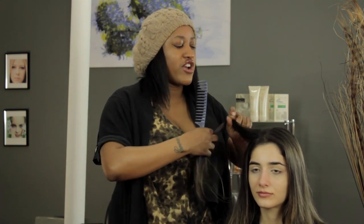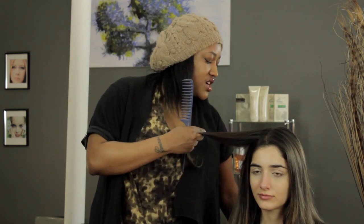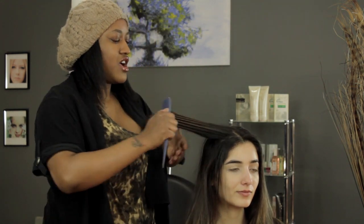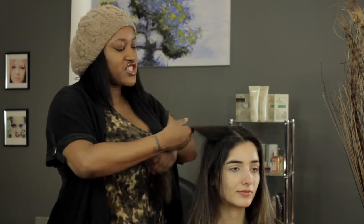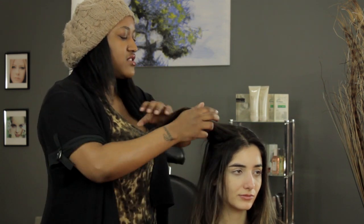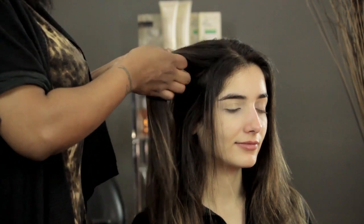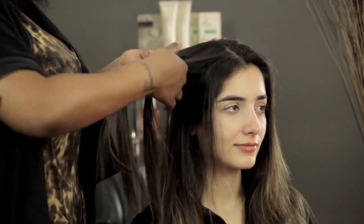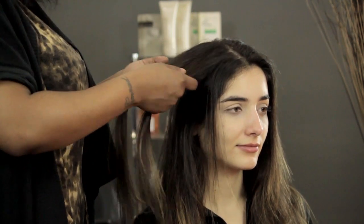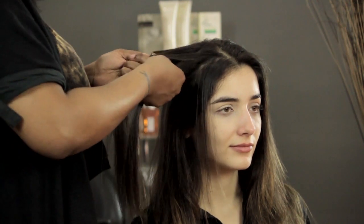So you just pretty much section out whatever hair you want. I'm going to do this hair right at the side and turn it to the side just a little bit so you guys can see what I'm doing. Comb through the hair. Now, a fishtail braid is done with two sections of hair. Her hair is kind of thin, so I'm going to take a large section so it'll look a little bit fatter. You split the hair into two sections like so, and then you incorporate small sections from each side and bring them over. I like to do that with my index finger.